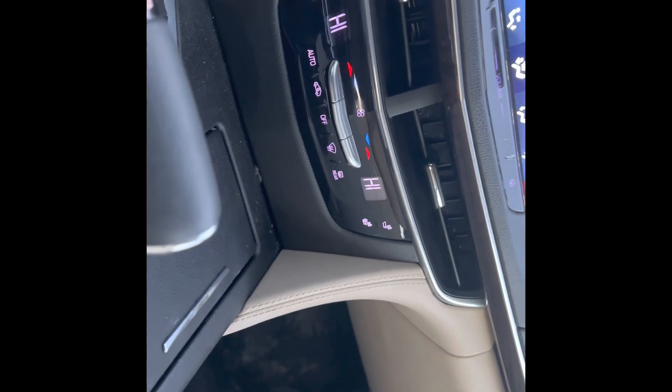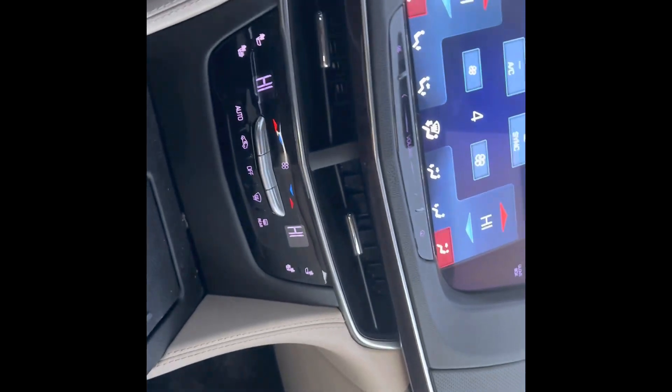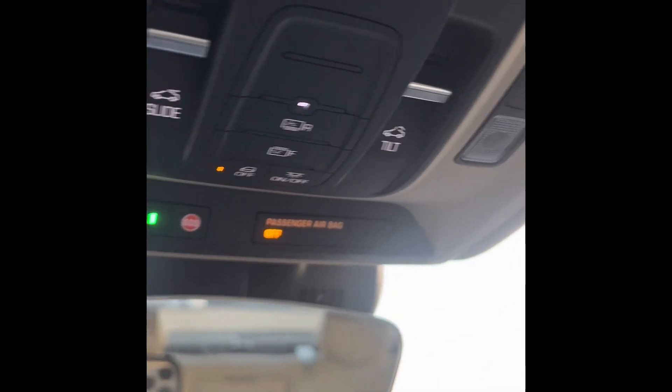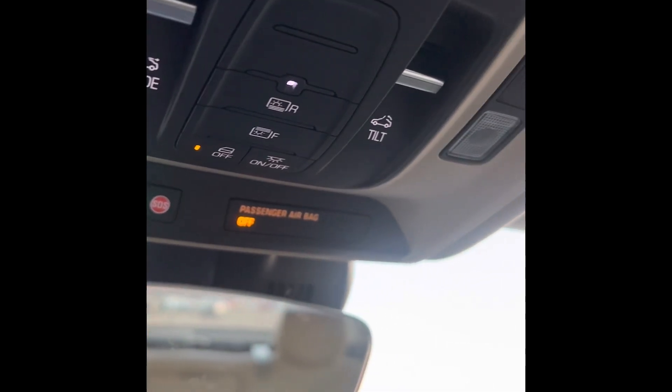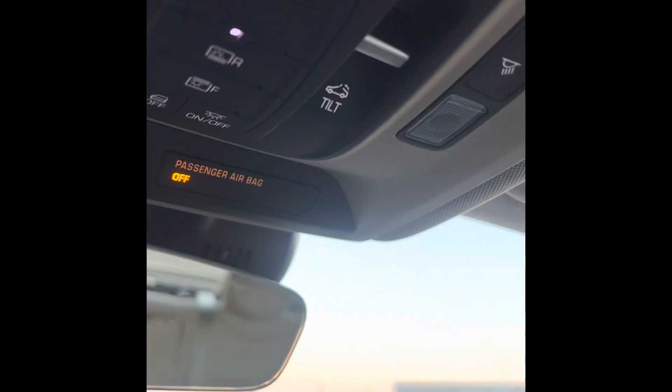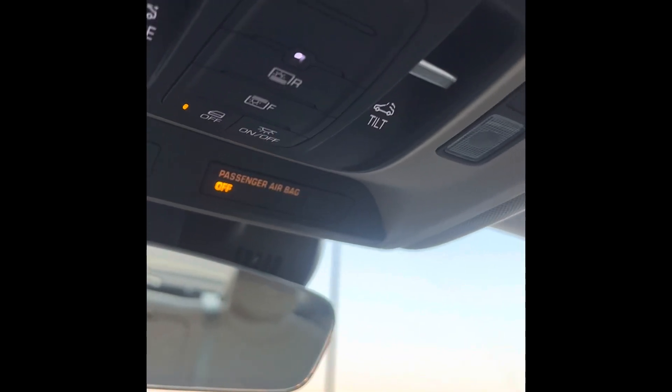It's not the CT6V or the CTSV. This is a 2017 model, and I recently put the rear sunshade in. You can see it works. You got switches in the front labeled R for rear and F for front. Anyway, I'm going to get into what the problem is. And the reason why they made this car is — this is a Cadillac, if y'all don't know what the CT class is.